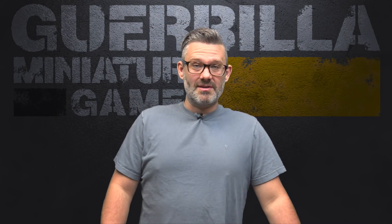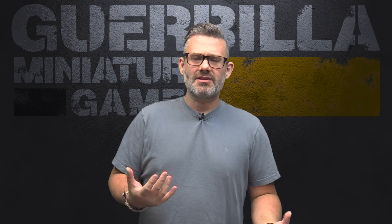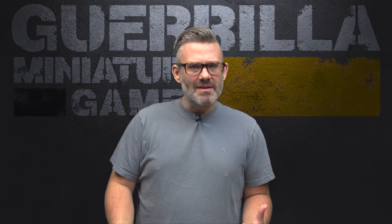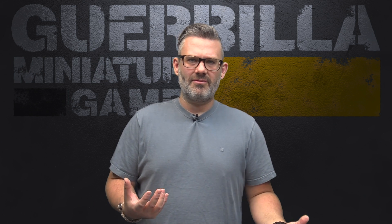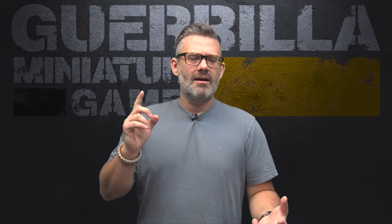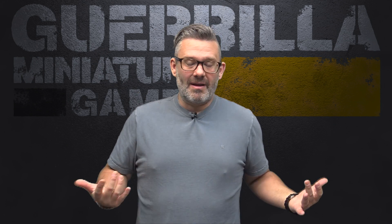Hey everybody, welcome to the episode of Widgets and Wonders. This is my show about great products from small companies. Today we're going to take a look at a selection of weathering powders and pigments from Huge Miniatures. You might remember them — they've done tons of cool stuff with clump foliage and basing materials, flowers and static grass like tufts. And they're expanding now into some weathering pigments and some pretty unconventional colors too.